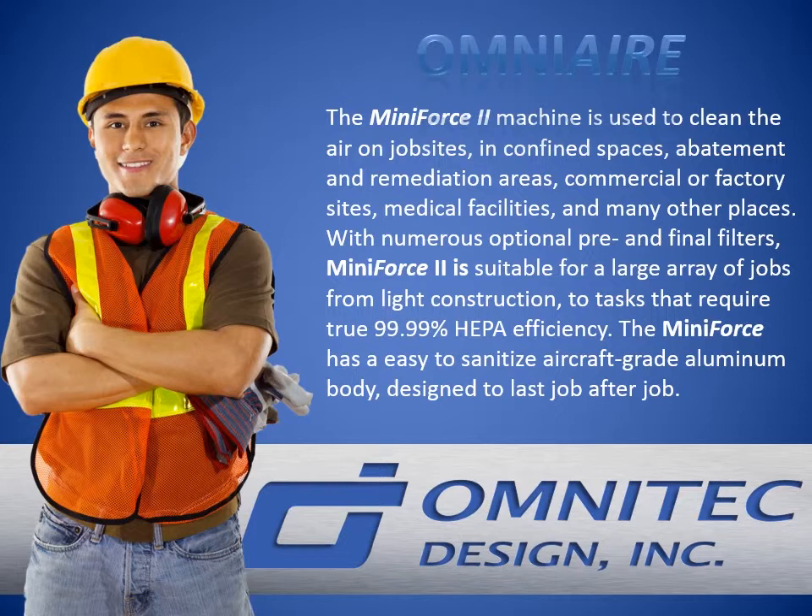The Mini Force has an easy to sanitize aircraft grade aluminum body, designed and produced to last job after job.